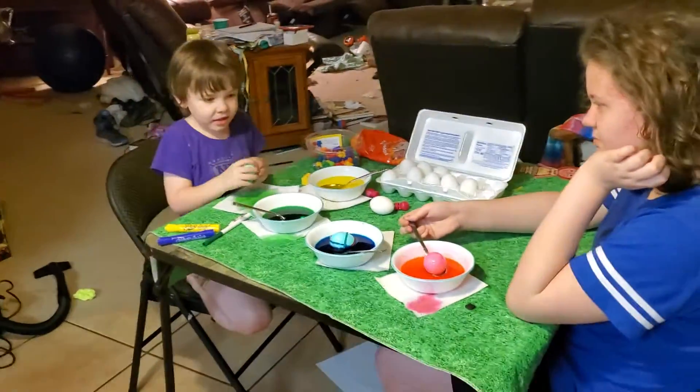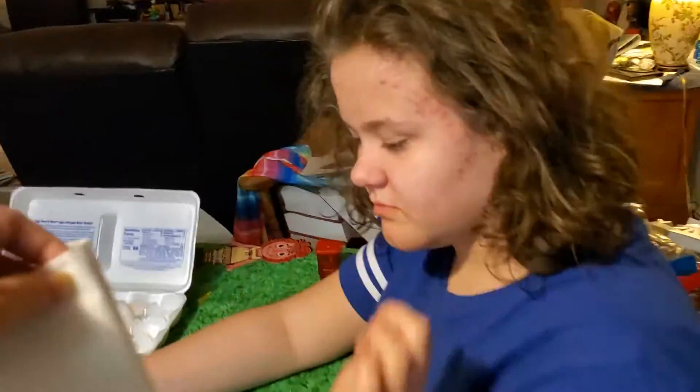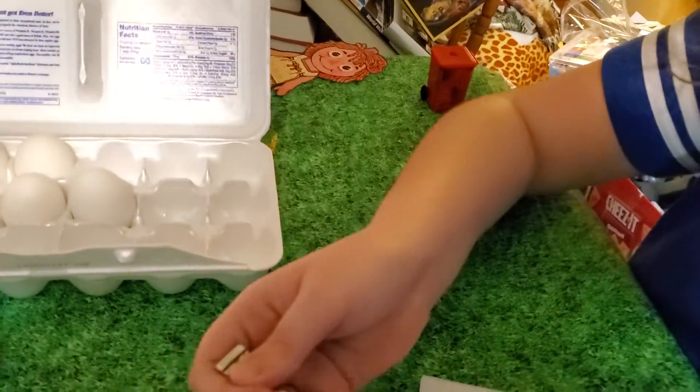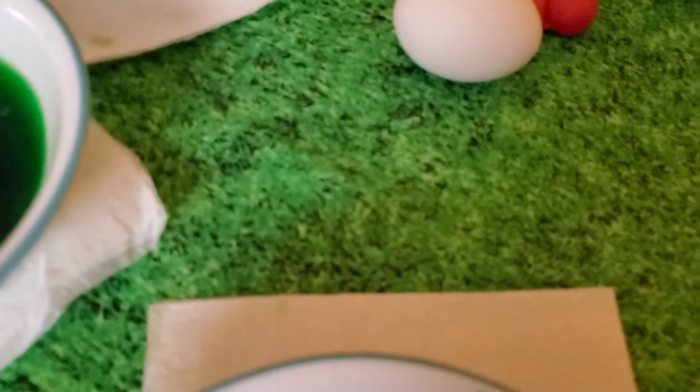I'm getting Nellie a napkin. I think it's perfect like that — yours is a great dye. I'm actually going to do a plain yellow. Is mine good? Yeah, it is, I think it looks great.